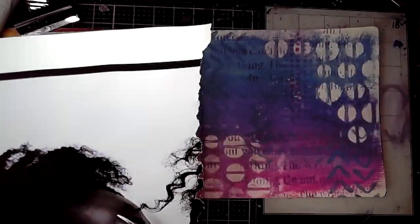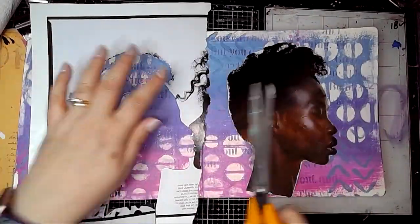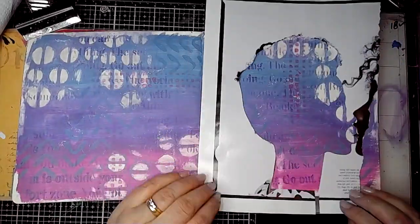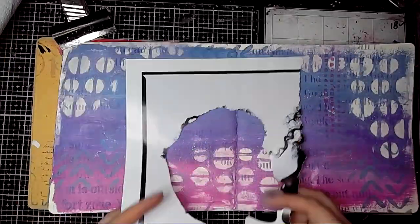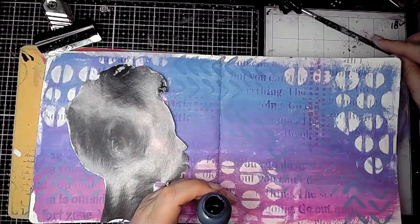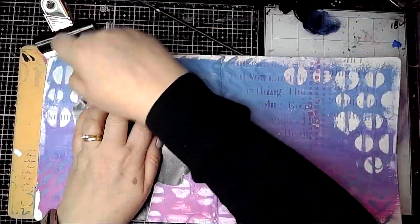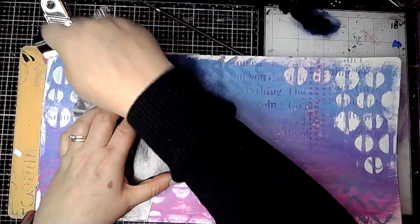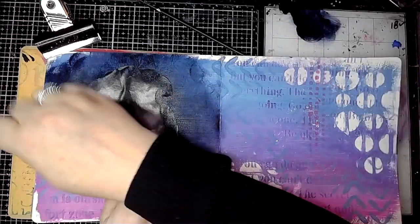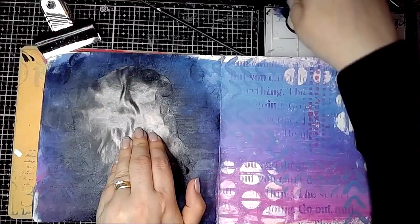Then I found this really cool image which is going to work really well as a mask and a silhouette, so I'm cutting it out really carefully, making sure that I'll be able to use both the image that I've cut out and the space that it's been cut from. So the first one I'm going to use is the actual face, and I'm getting some Night from Dina Wakeley, using a blending tool and holding the image still, adding some paint around it overlapping so that when I move it away I have the face left on the page.